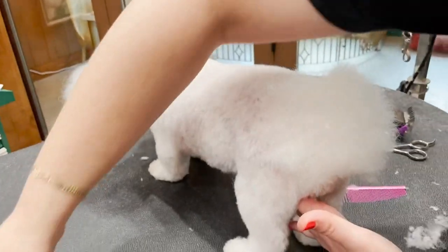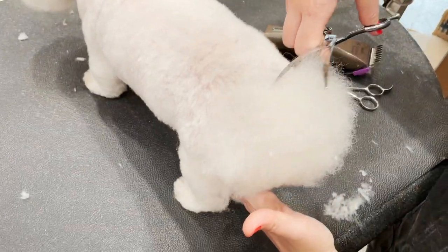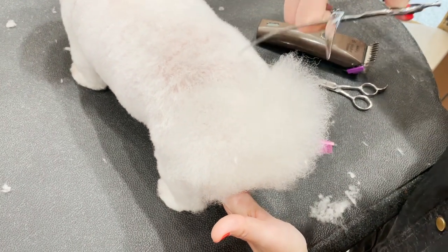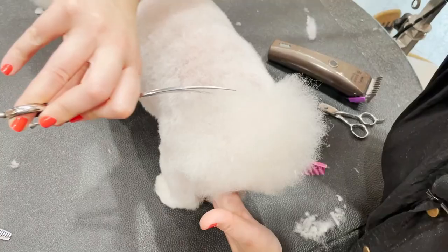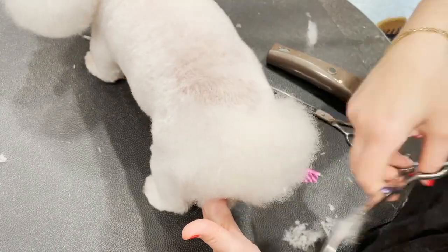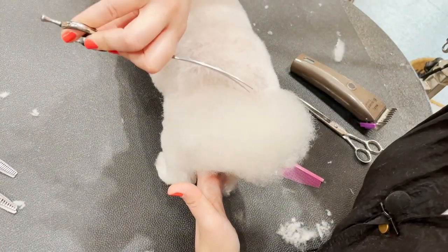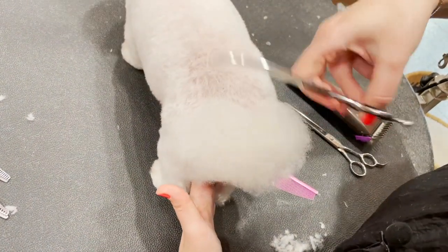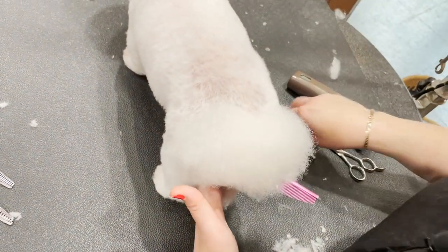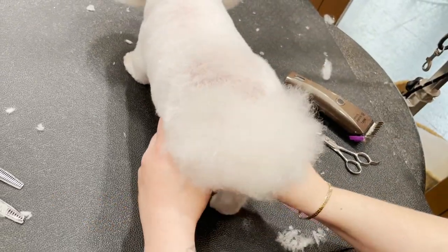I'm gonna start with the top part of the heart. I'm gonna grab my curve shears and I'm just gonna do one chomp here, one chomp here, and then just finesse and start shaping. Fluff up, check my work — you can really start to see it come together.